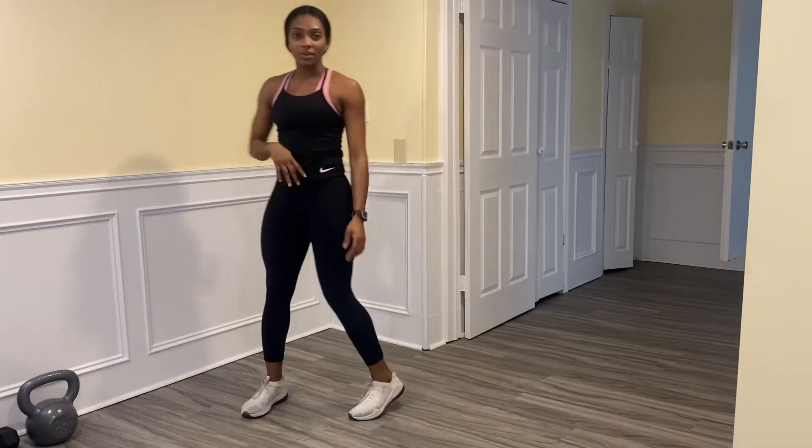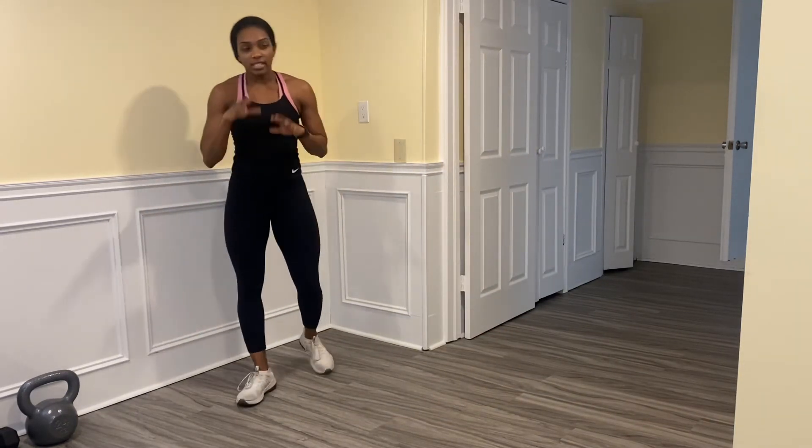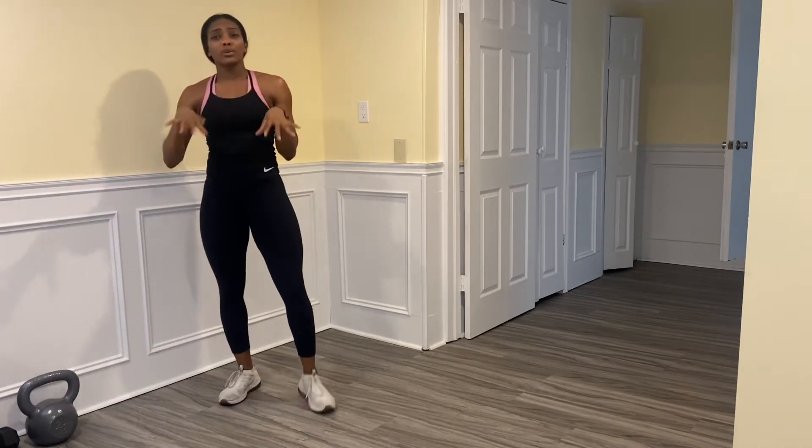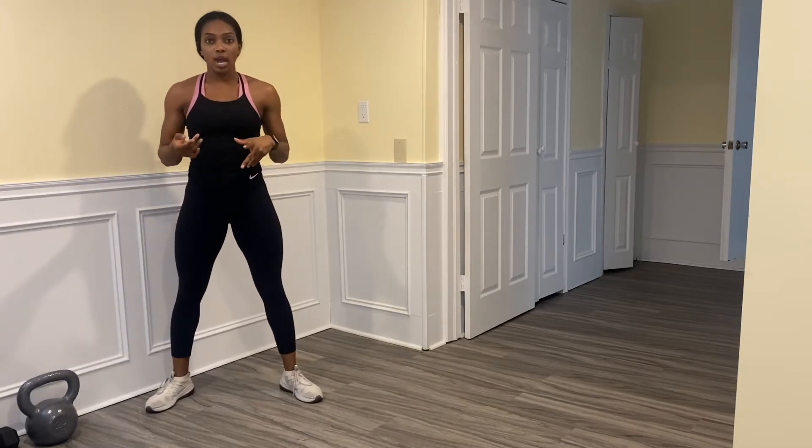We're going to add a little bit of reaction to it. We'll do fast feet, and when I say 'cross,' that's the cue. We're going to be here, I say cross — step over — and then back here.